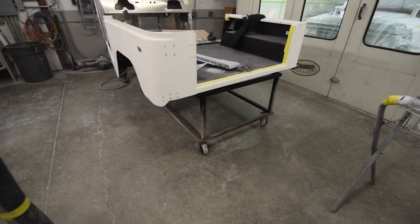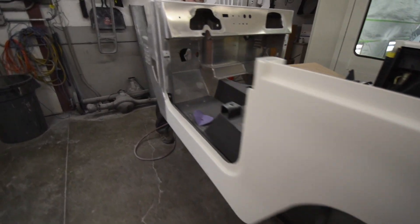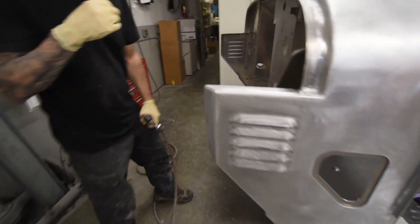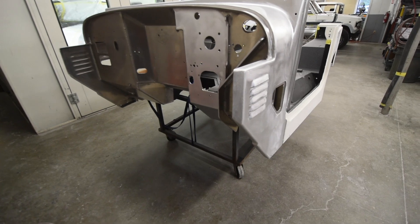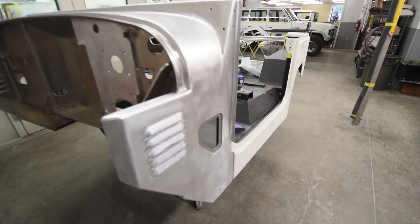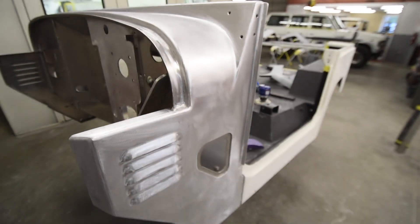We're starting to scuff the rest of the body, and Tony's here doing a little bit of sanding to scuff the surface. Scuffing the surface is really important on aluminum — that way the epoxy primer has something to bite into.